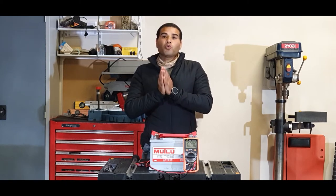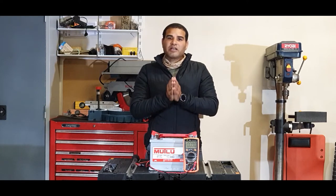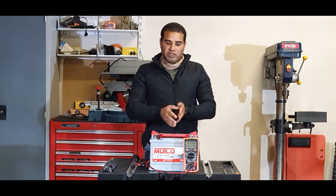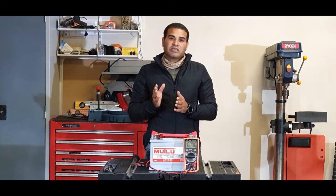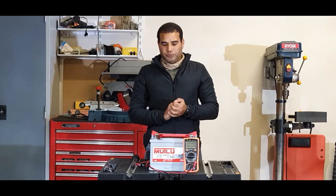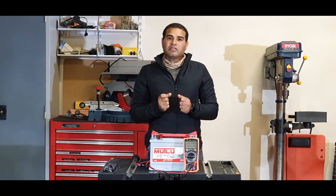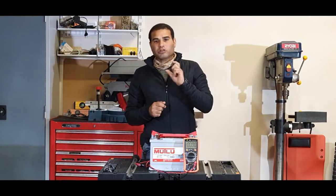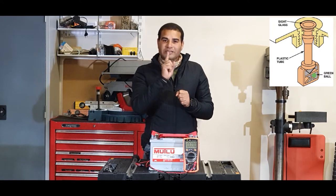In this video I will tell you why not to trust this indicator, and I will show you what further checks you need to perform on your battery to make sure it needs replacement or if you can recondition it. First of all, why shouldn't you trust this indicator? This indicator is basically what is called a built-in hydrometer, and unfortunately it's only connected to one cell.